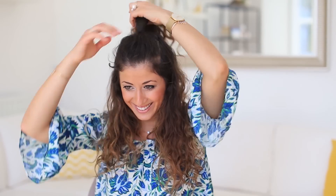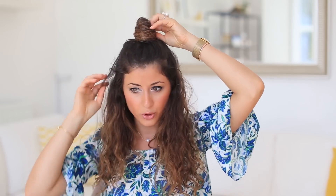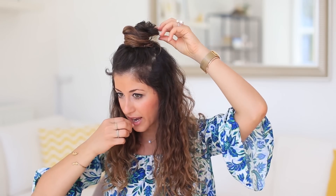Now we're going to take this ponytail and create a top knot. I just take it and start rolling it around itself — you get some interesting shape, it always looks a little different, but you gather it all together and play around with it. You can fan it out a little bit. Once you have your top knot shape, grab a few bobby pins and pin it in place, playing around with the shape as you pin. You can fan it out or make it tighter — it's really up to you.